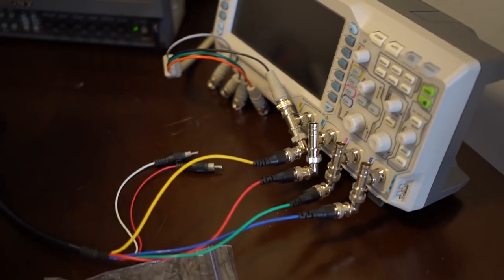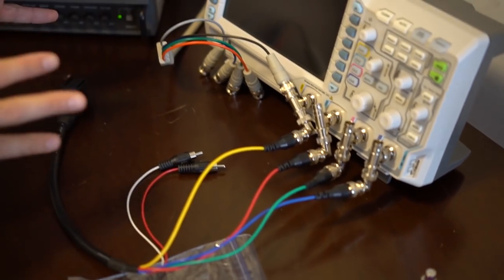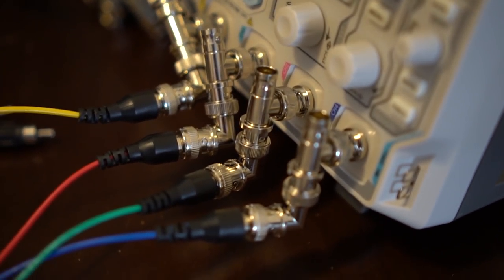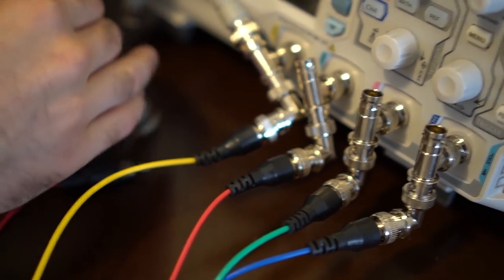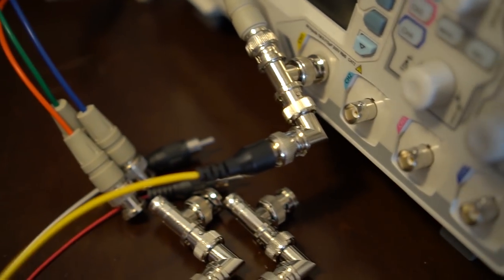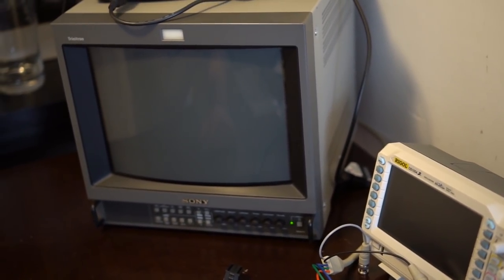So we're going to start out just by hooking everything up. Steve, you have a very interesting method of hooking something up here — you have the SCART input right here. Could you explain what these little T-adapters are for? Our goal is to send the SCART signal all the way to the monitor, but we want to tap it midway. So we have these splitters — a T-adapter where the signal will be read by the scope but current still flows through into the monitor. In your average setup like this, you actually don't recommend using the pass-through of a PVM monitor?